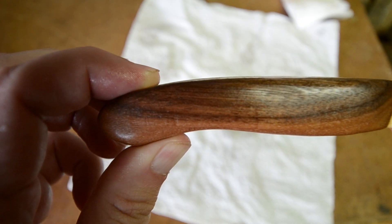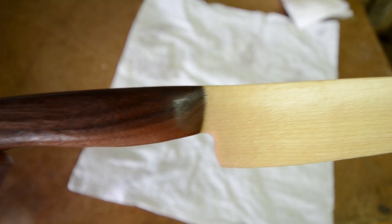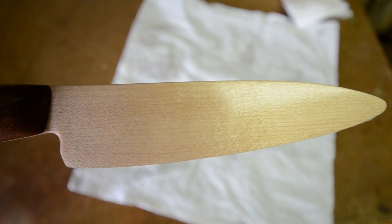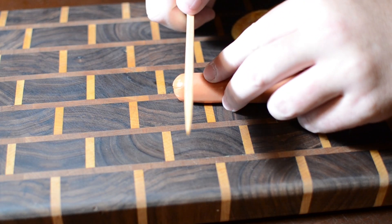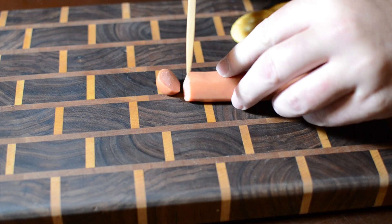Just look at that beautiful sheen. I doubt you're going to be slicing a nice medium-rare rib eye with one of these, but it'll work great for cheeses, spreads, or other quarantine delicacies.